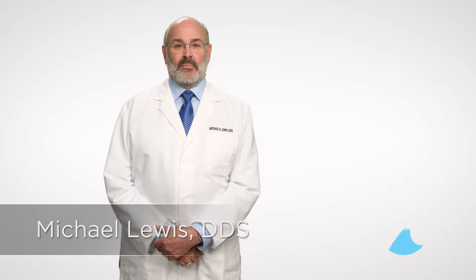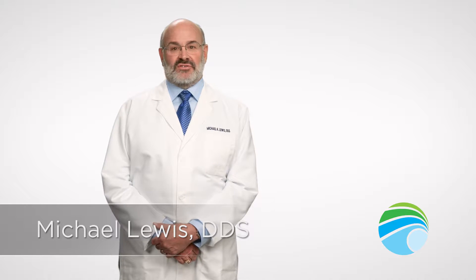Hello, I'm Dr. Michael Lewis. I'm a board certified oral and maxillofacial surgeon at MOSA Oral Maxillofacial and Dental Implant Surgery.